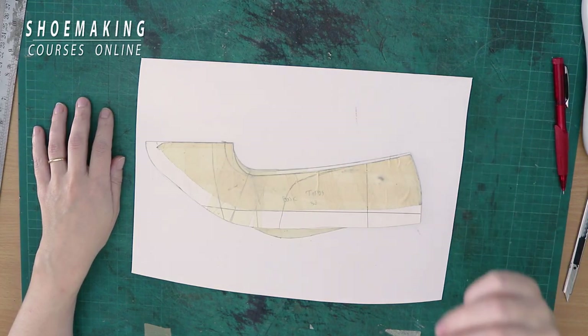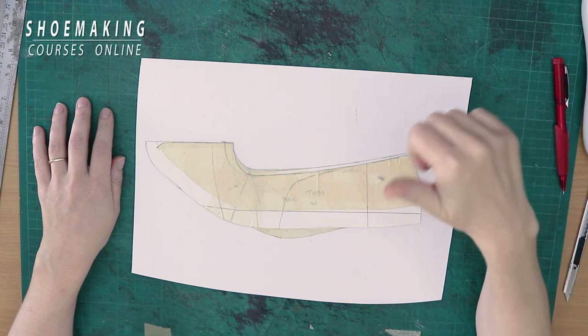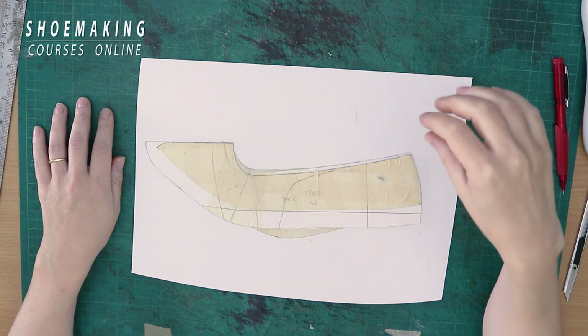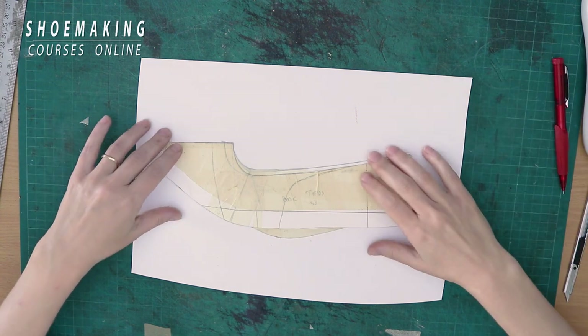This approach includes two important movements. The first one will be in pattern making and the second one will be in lasting. I will show it briefly here, but in my courses I explain it in much more detail.